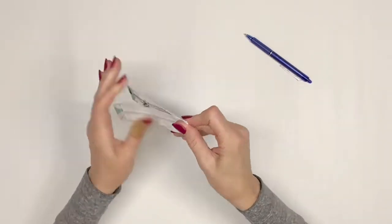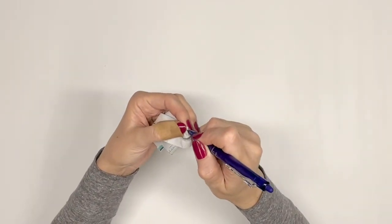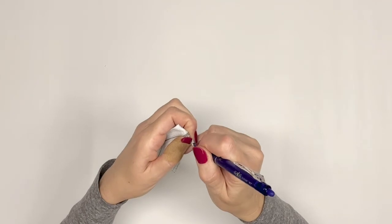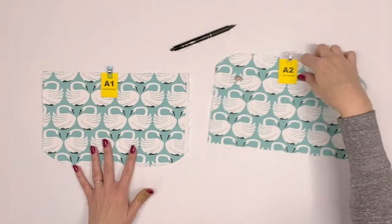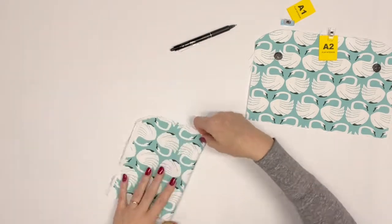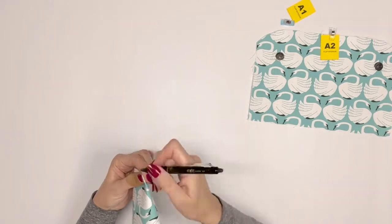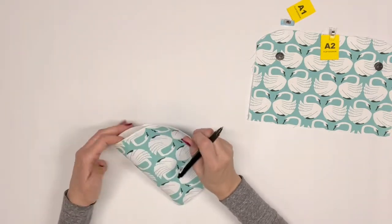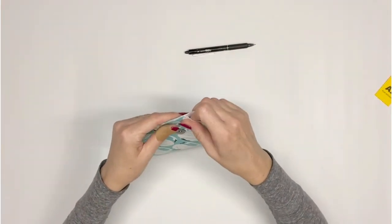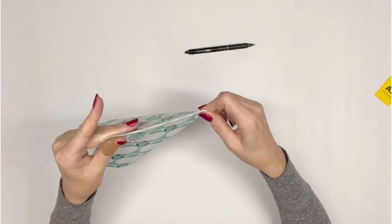To determine the zipper center, fold the zipper right sides together matching short side to short side, and where creased, mark the center on the wrong side of the zipper. Locate flap exterior A1 and flap interior A2. Fold each in half wrong sides together matching short side to short side, and where creased, mark the center at the curved edge on the right side of the fabric.